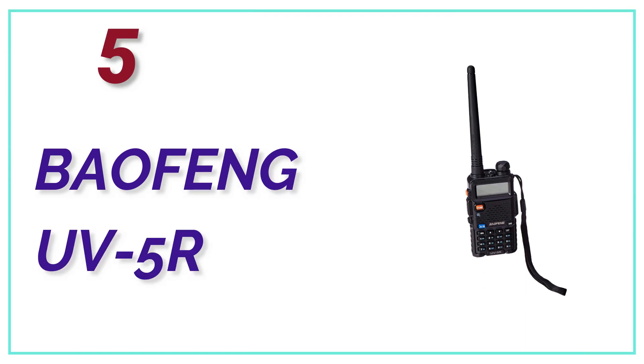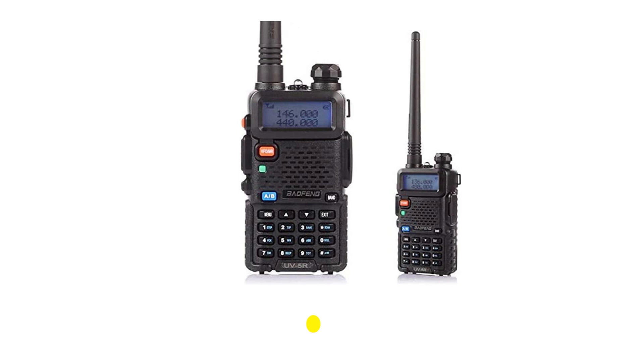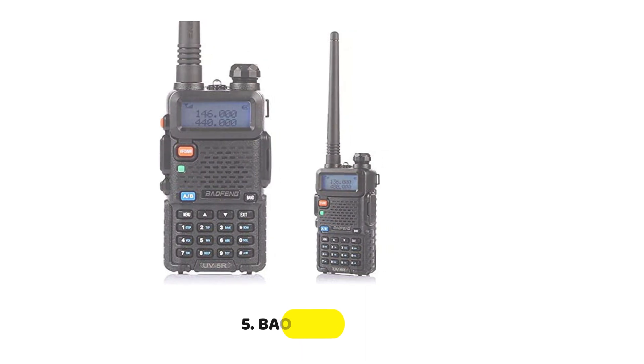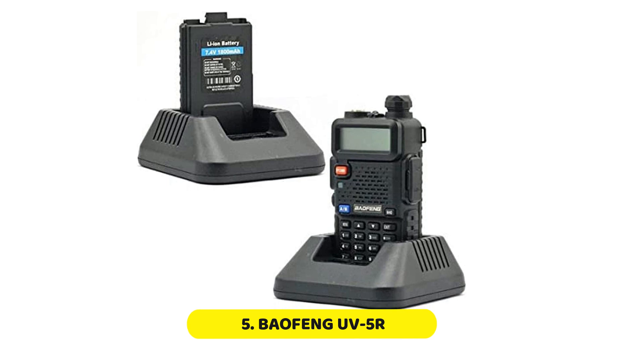At Number 5: the Baofeng UV5R. The Baofeng UV5R UHF/VHF dual-band radio is a great option for those on a tight budget. Although the police scanner is compact, it can be a great option for those who don't require heavy or complicated equipment.